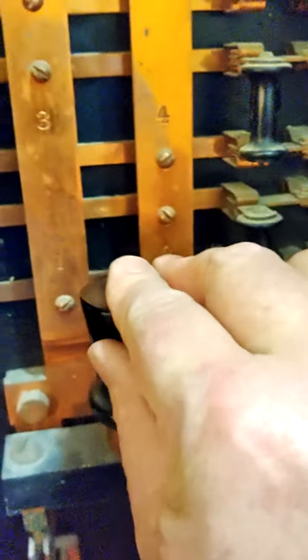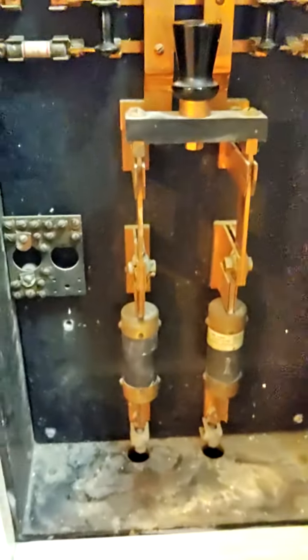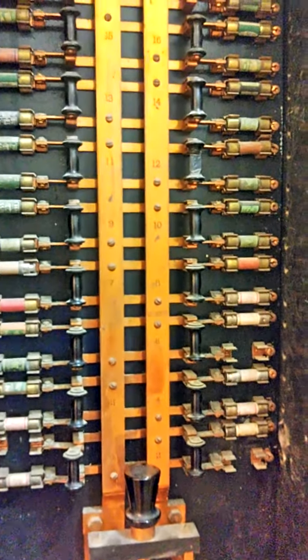Here's the main — you grab this handle again, trying not to electrocute yourself, and just open it up. That's how you shut off power, and close it back. This is not in use, but somebody was smart enough to leave it. This is beautiful.